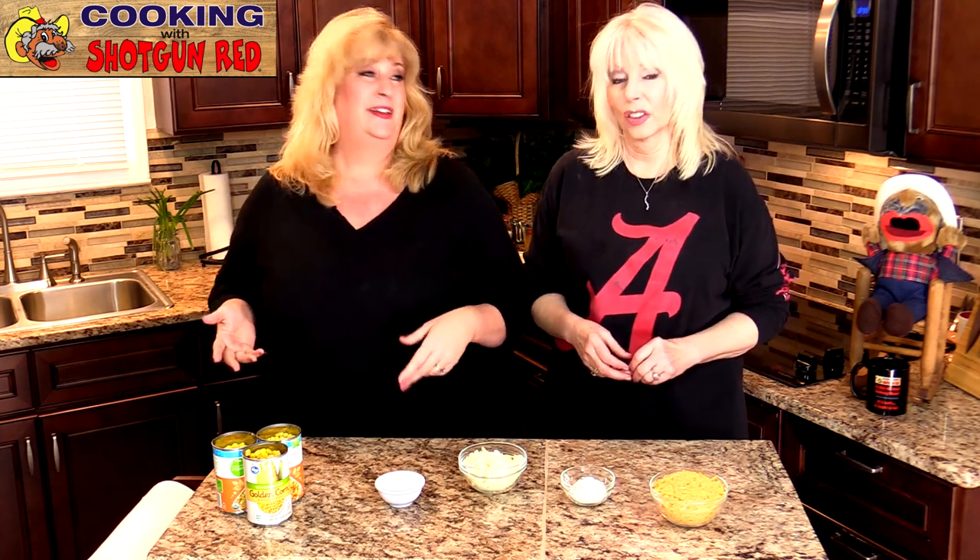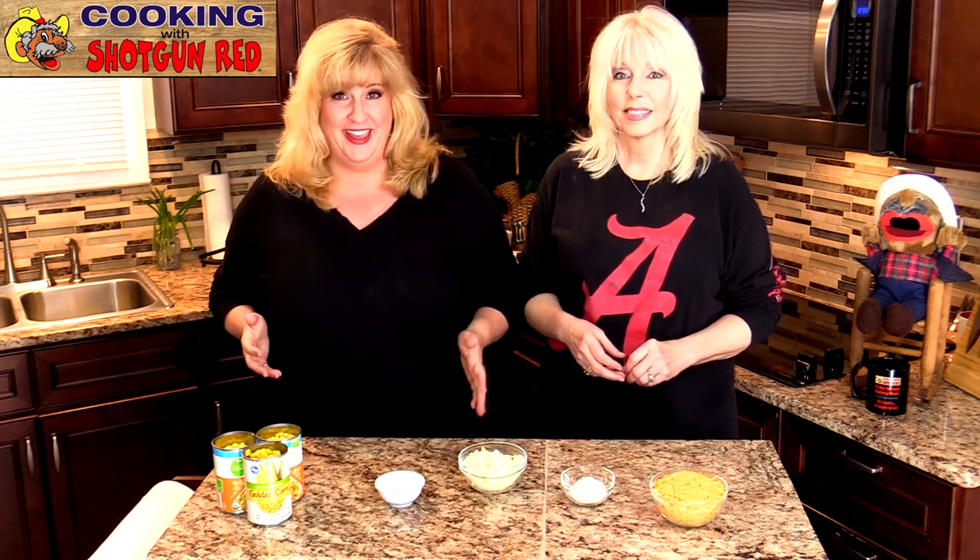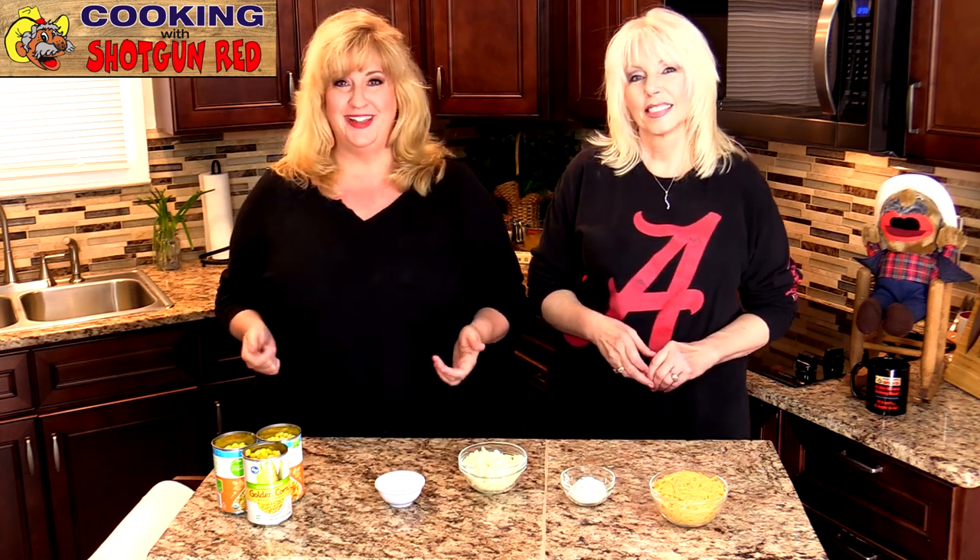But today we're making corn chowder. It's really good. We broke out the Dutch oven and we've got all of our ingredients prepped and ready to go, so we're going to take you back to the stove and show you how it's done.